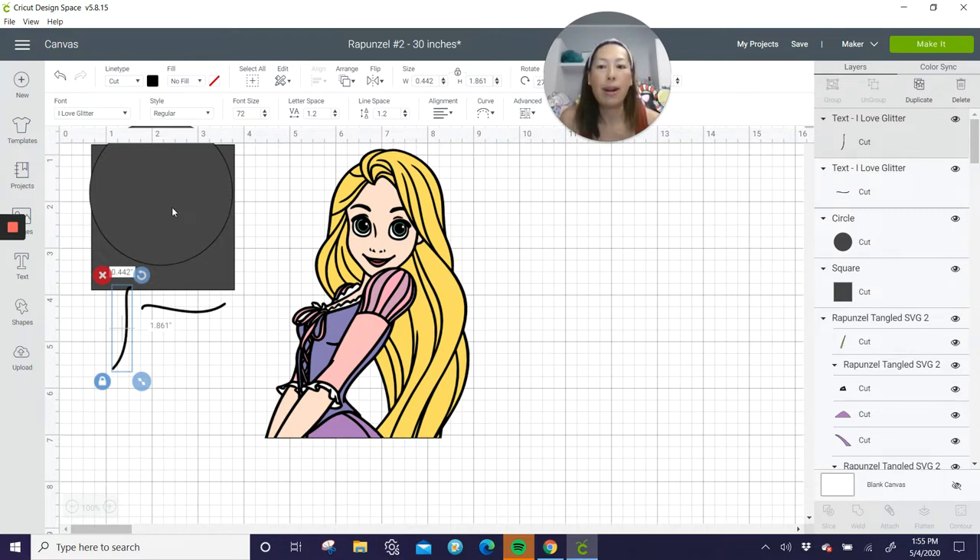Let's get started. What you want to do is I always bring in a square and a circle, because usually the circles we use to weld and the square is what we use to slice up the image so that it becomes pieces we can cut on our machine. I just bring that in early on.